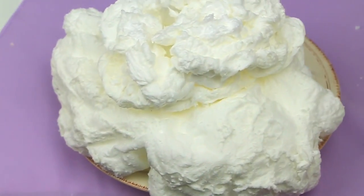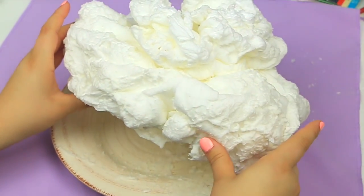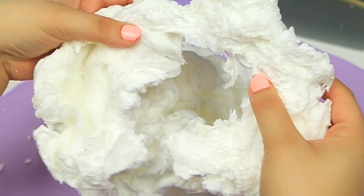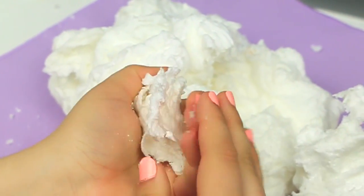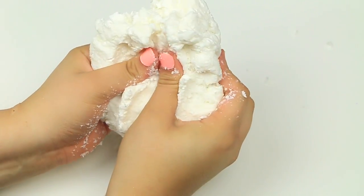Once you take it out of the microwave, it's gonna look like this — and it's just so cool. It almost feels like a huge cotton ball; it's almost hard to believe it's actual soap. It's really light as well. The outside part actually feels like straight-up cotton, but as you get to the middle it becomes softer. If you put water on it, it becomes moldable — it's a two-in-one. You can leave it as a cloud or make soap dough out of it.